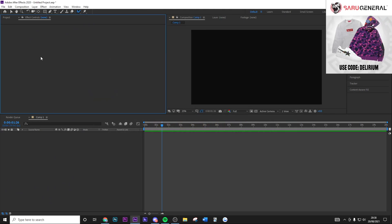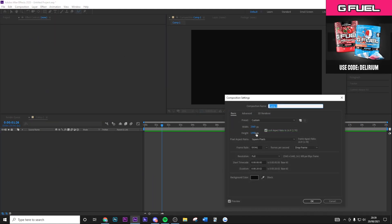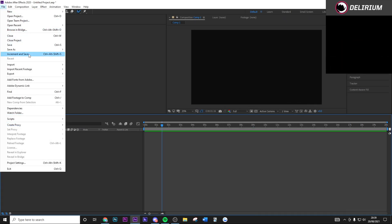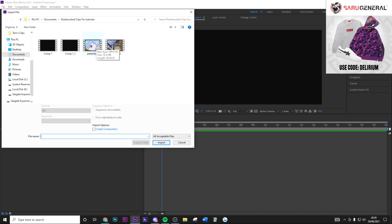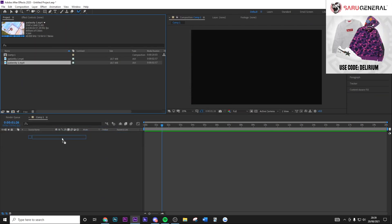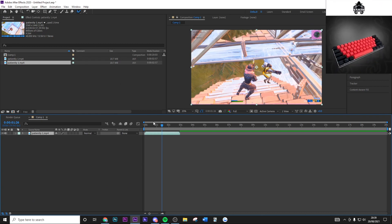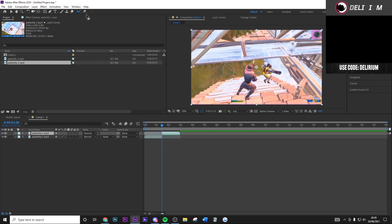In After Effects, create a new composition. Make sure your composition settings are on the exact same resolution and frame rate as your Vegas render settings. Drag your clip in, then find the first frame where you want to start rotoscoping. Hit Ctrl+Shift+D, then click on the Rotobrush tool.